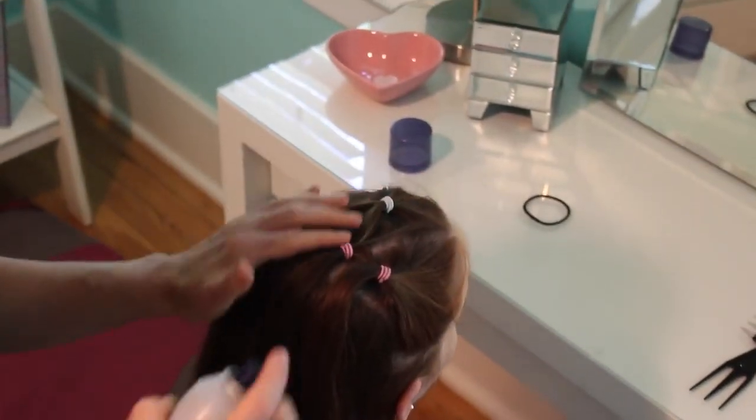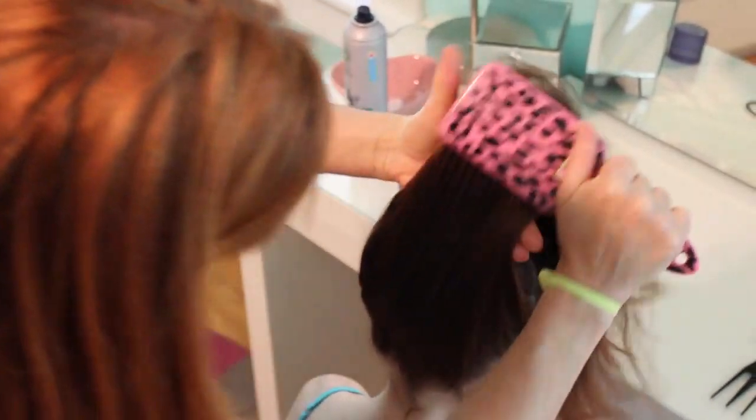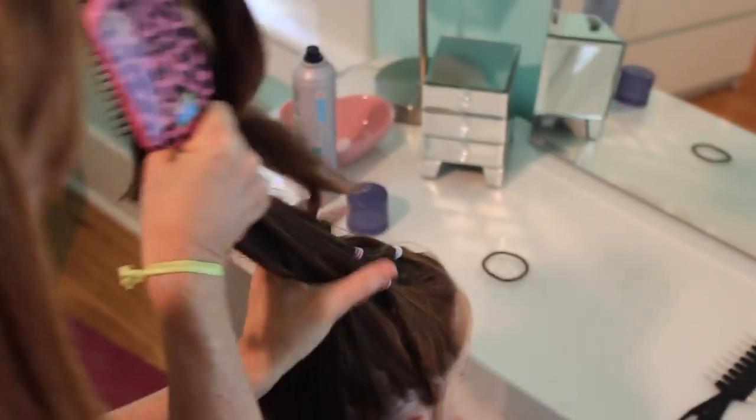My mom likes to use hairspray to spray back all the flyaways. Next, you're going to start taking the rest of your hair that was down and start brushing it up with a hairbrush.